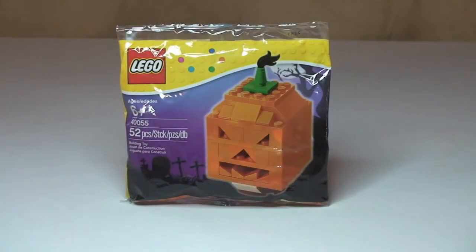Hello Lego fans, adult fan of Lego here and welcome to this polybag review, unbagging and build. As you can see, this is polybag set 40055, the Halloween pumpkin. This comes with a piece count of 52, and retails in the UK for three pounds and ninety-nine pence from the Lego store or the Lego store online.